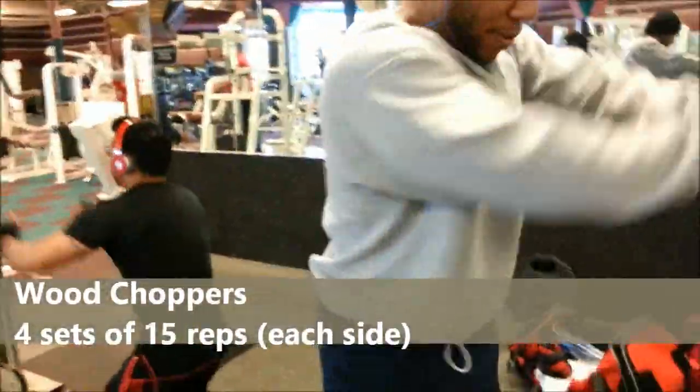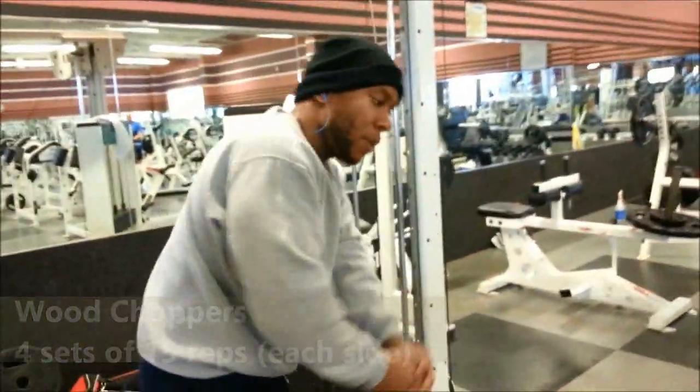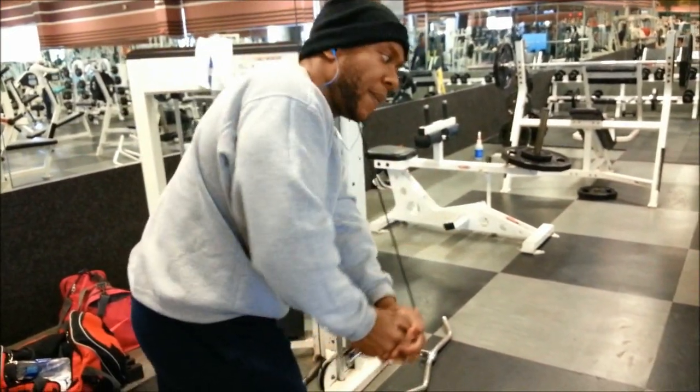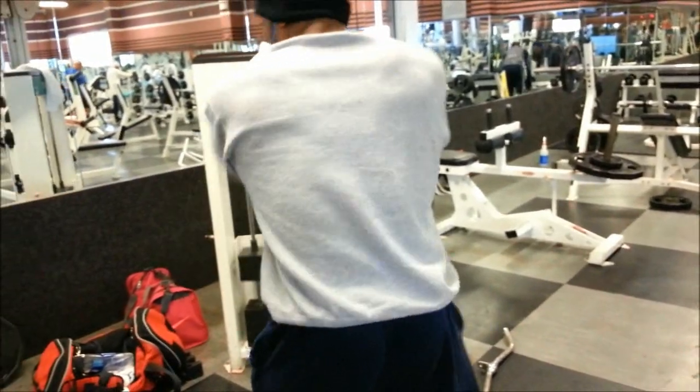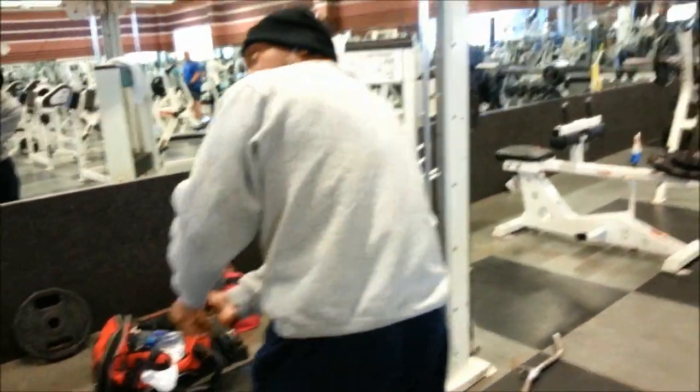And then last but not least, the wood chopper — really great for obliques. Now let me tell you, if you are new to this and want to know the form, go to YouTube and type in 'POG tips wood chopper.' It's going to teach you exactly how to do this exercise.